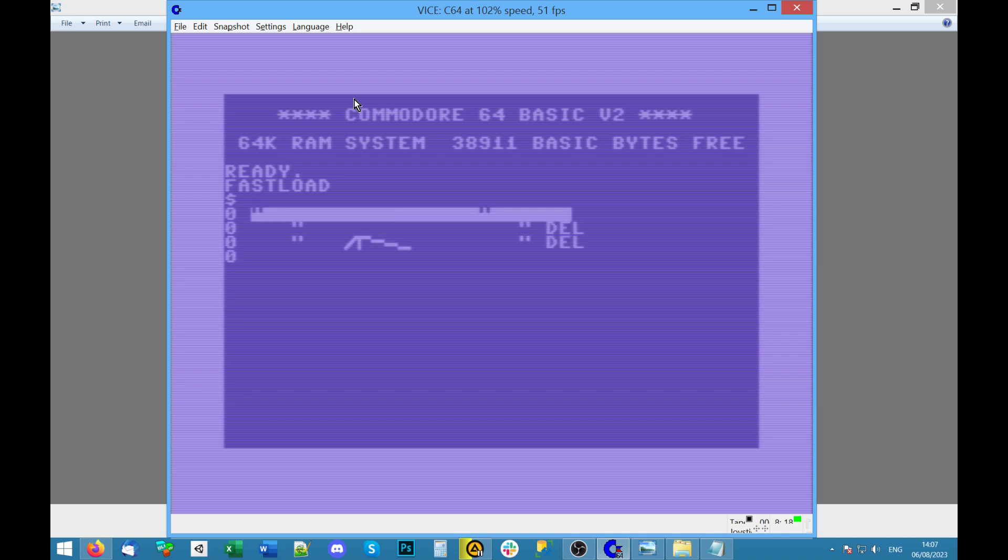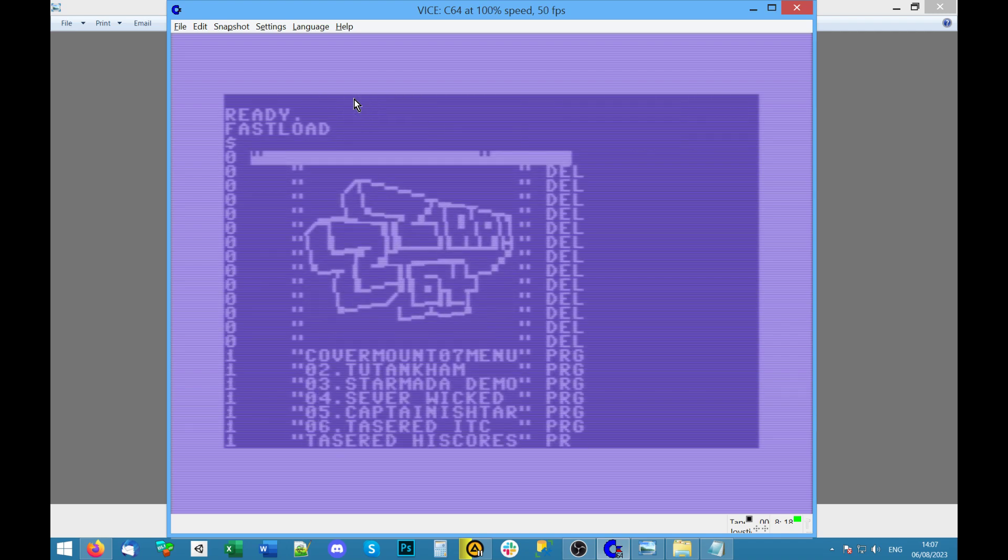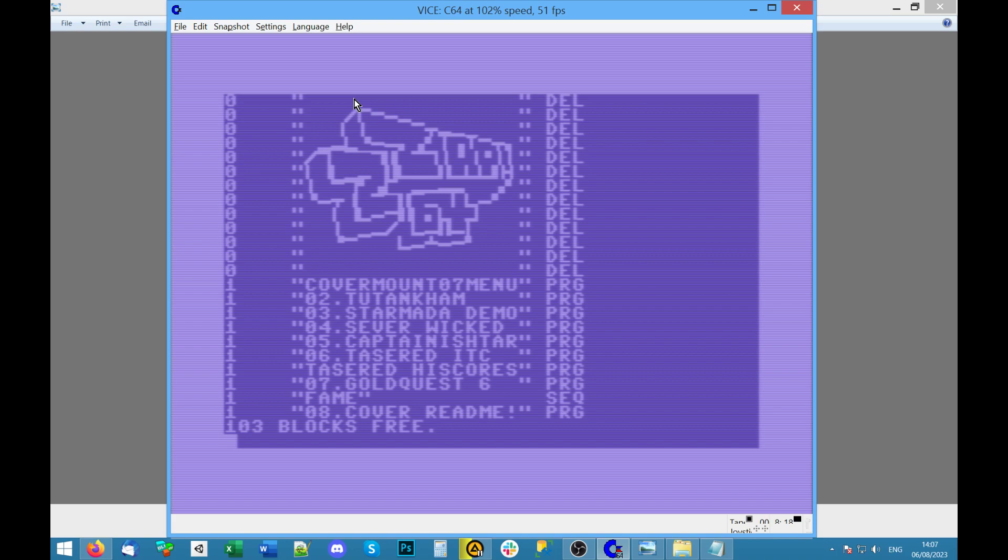Space bar for title screen. Reset. What else have we got? That's a good one. Tasered high scores — looks like it loads a separate program for that. Gold Quest — we didn't know what FAME was, and now we know that's the cover. Gold Quest is the last one.